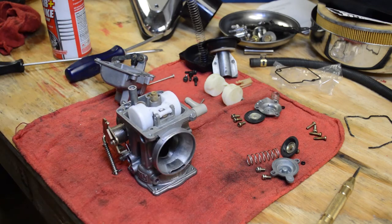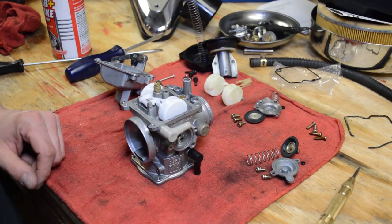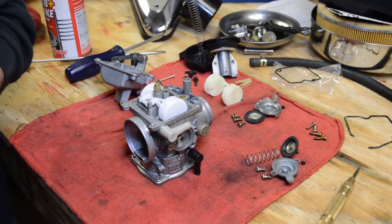So I don't hear any air, and I shouldn't because this is brand new — so that's just a quick test to make sure it's working properly.